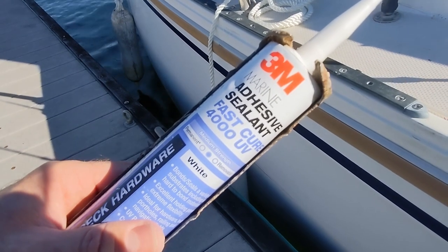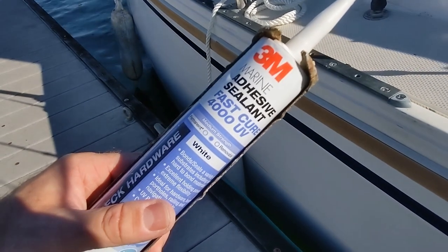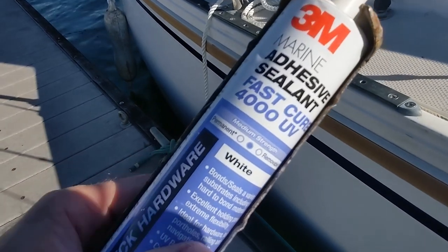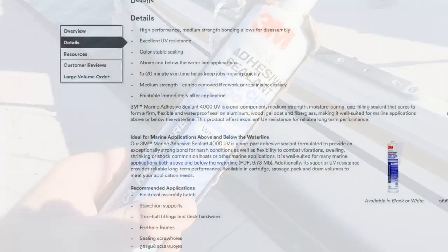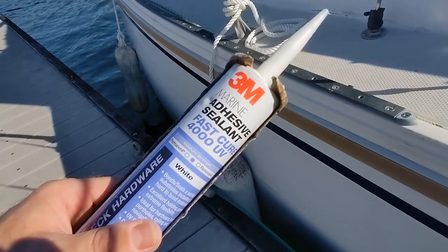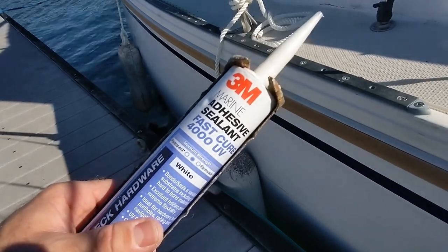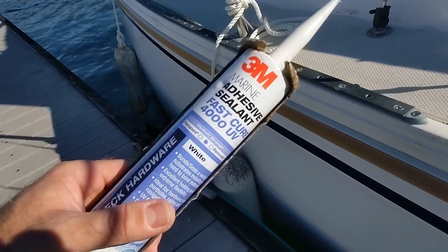Today I'm using 3M Marine Adhesive Sealant 4000 UV. The 4000 is medium strength, which provides a good seal, yet it is removable if you ever want to take this porthole out. It's not recommended to go all the way up to a 5200 because that's pretty much permanent — you'd be chipping the hull away if you ever want to remove it in the future.